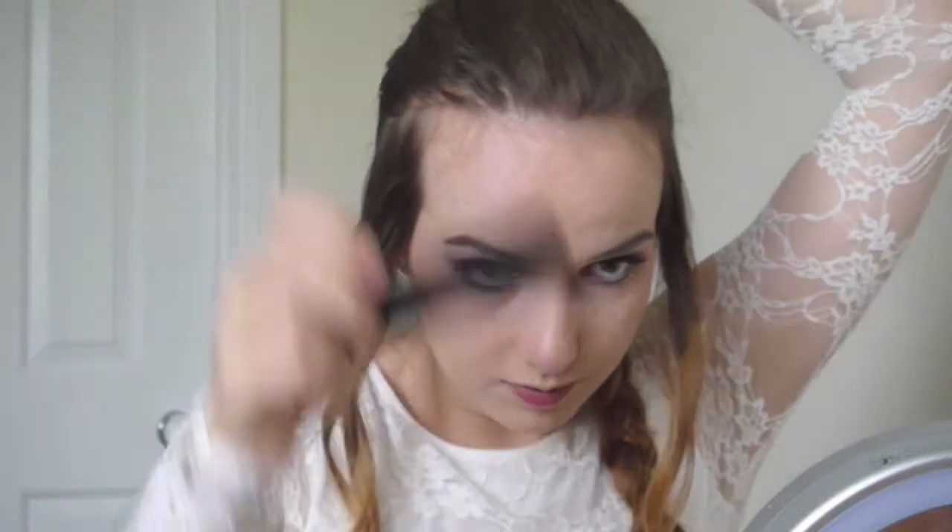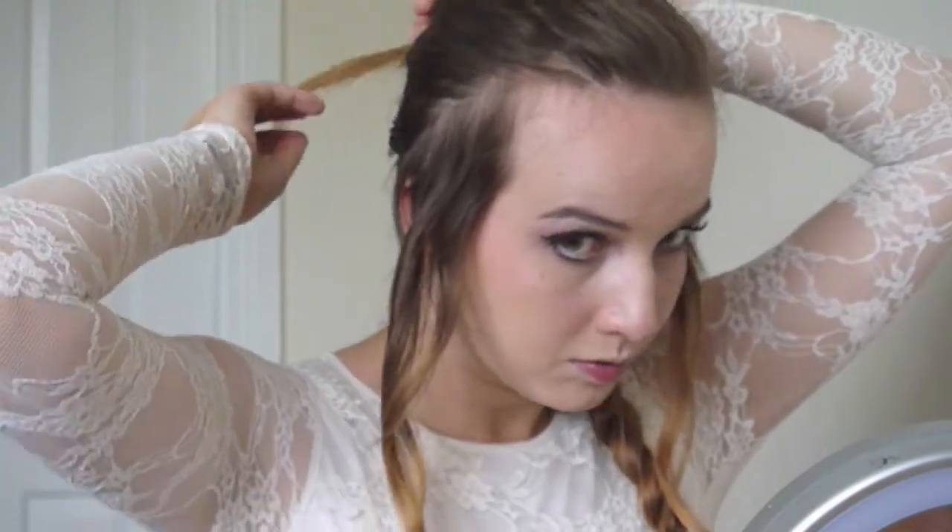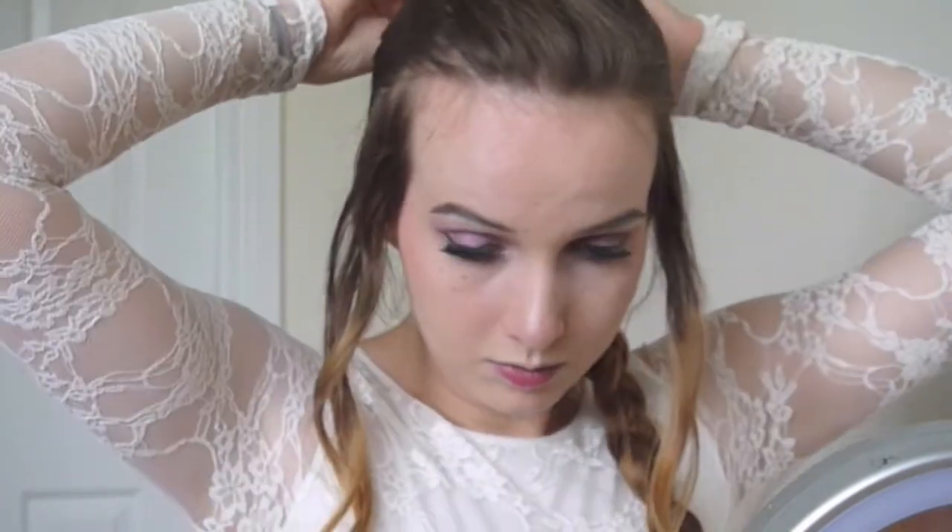With the sections on the top of my head, I just teased them up and sprayed them so they had some volume, and then I pinned them back towards the side that the braid was going — just like Elsa has that kind of poofy thing going back towards her braid — and just pin that back in a kind of angular way. So it's not going straight back, it's going back to the side, whichever side your braid is on.